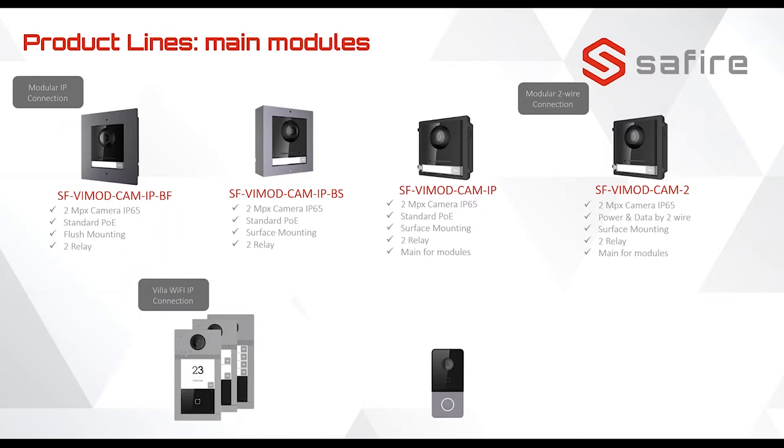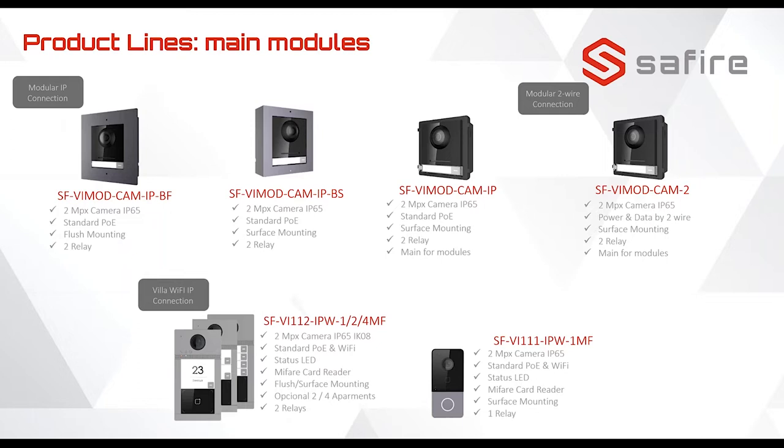These are the standalone or all-in-one units with the model numbers and specifications. By the way, all the modules can work on Power over Ethernet, except the two-wire, because the power goes over the two wires.